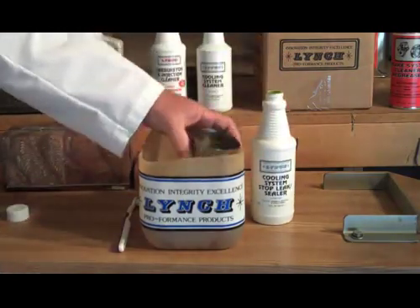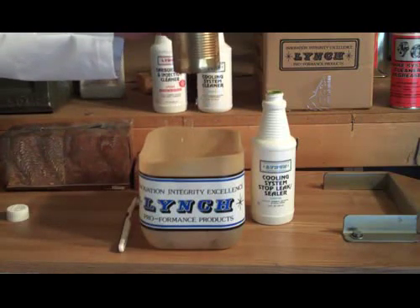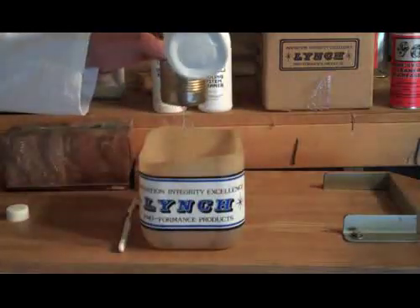What we have here is a simulated leaky radiator. The best way to show the product naturally is in a car, but we've got our simulated leaky radiator here showing the product's ability to stop the leak.